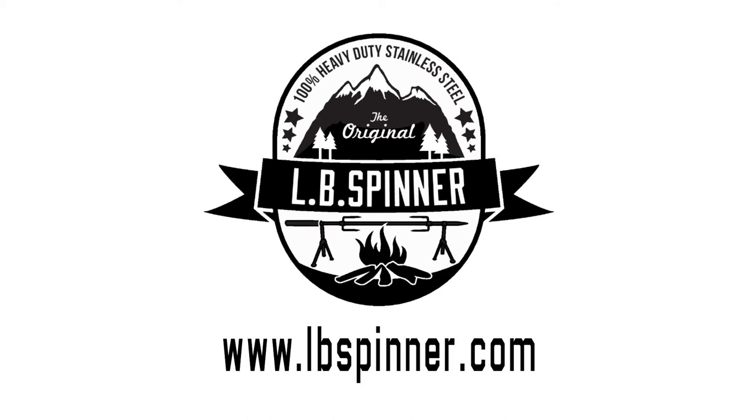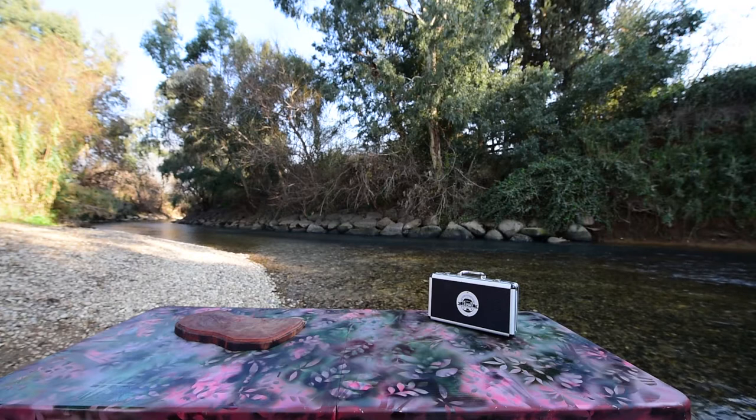Going camping? Having friends over for a cookout? Barbecuing has never been easier than with the LB Barbecue Spinner.